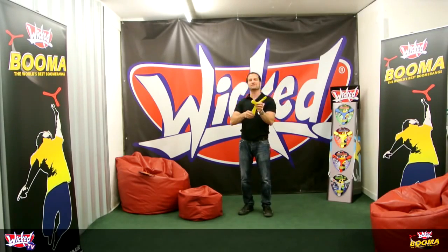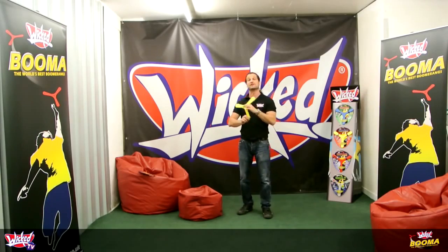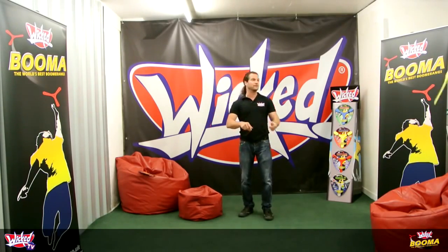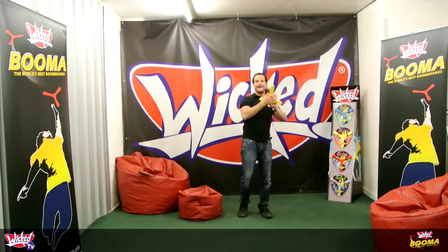And round — just a really easy flight, straight around, straight ahead. Don't be scared to throw quite hard, because all that does is it doesn't make the boomerang go further, it just makes the boomerang travel faster. Another few throws: straight ahead, catch. Straight ahead, and catch.